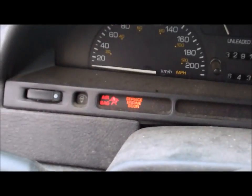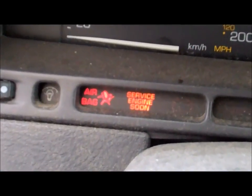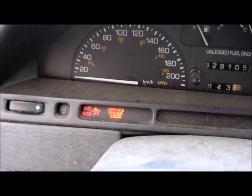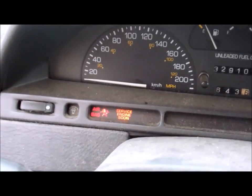You'll know your car has an engine code when you get this light — 'service engine soon,' or 'check engine,' or it might just be a little picture of an engine — but it will always be orange in color.